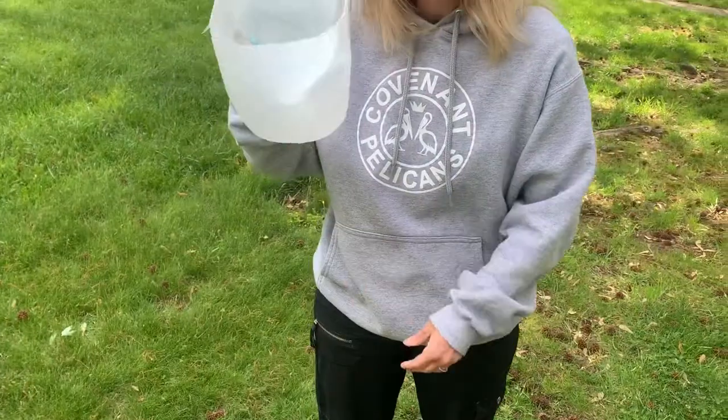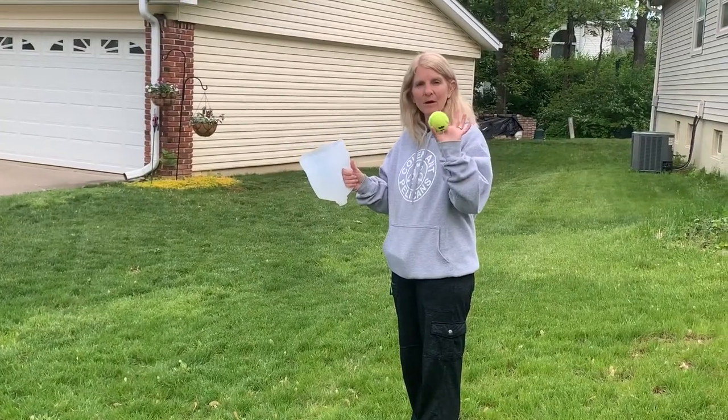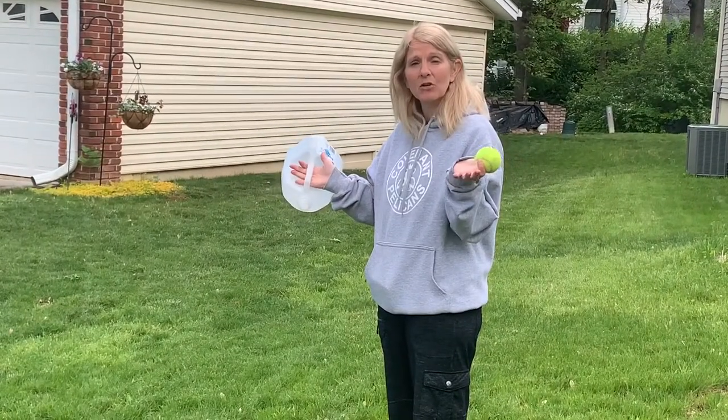And then you have your milk jug so that you can play catch with or play lacrosse. Cut out your milk jug, get a tennis ball, and find some family members and you can play catch.